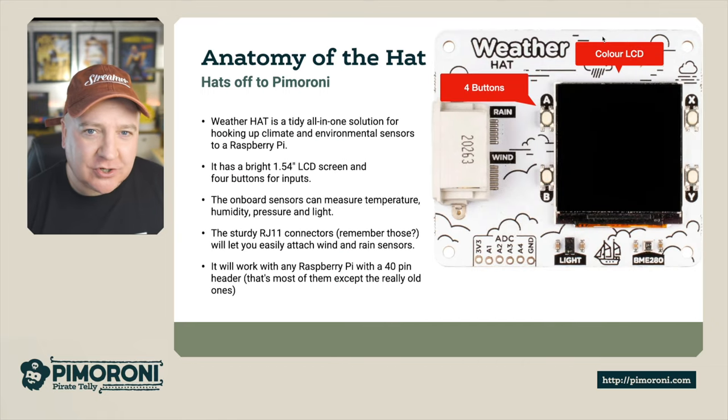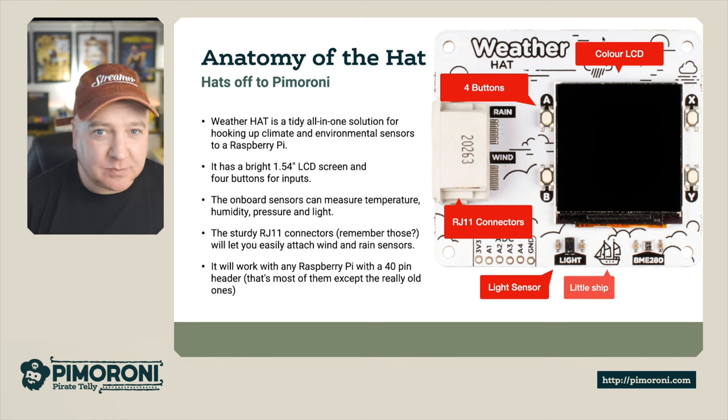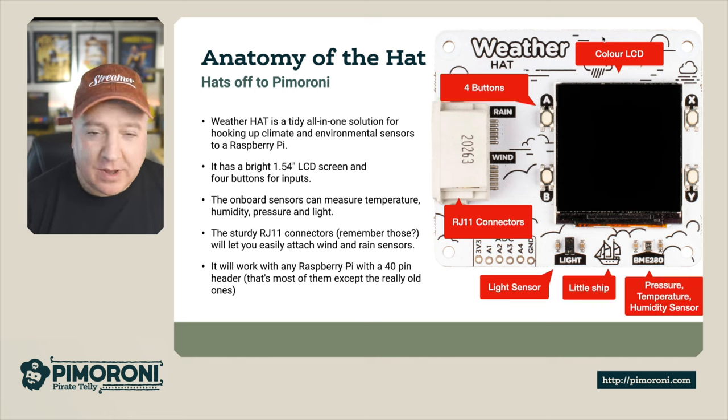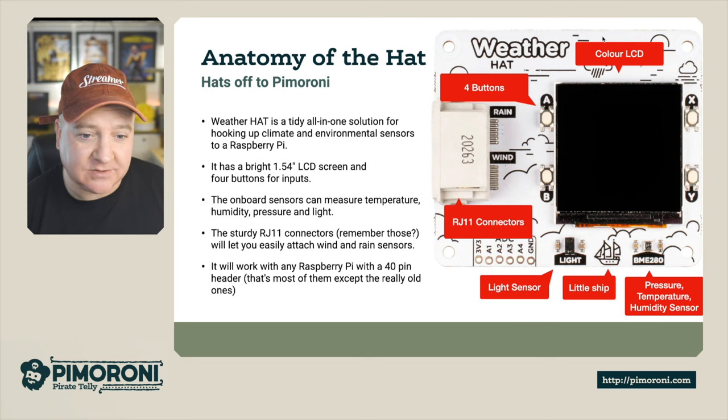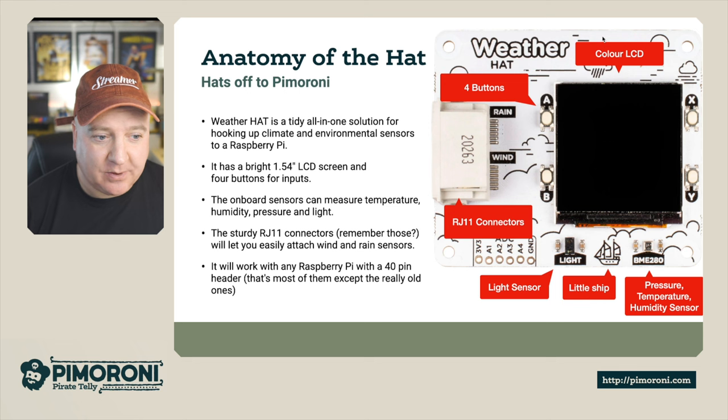It's got a bunch of components on the actual board. It just plugs in straight on top onto your Raspberry Pi. We have a color LCD, we have four programmable buttons, we have two RJ11 connectors for the rain and wind sensors, we have a light sensor on board, and we also have a pressure, temperature, and humidity sensor via that little BME280 chip on there as well.